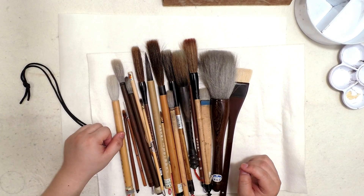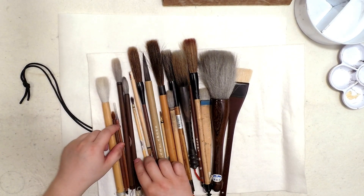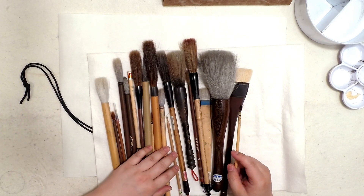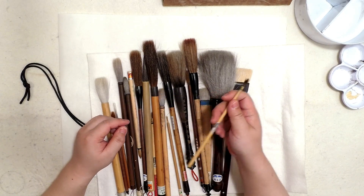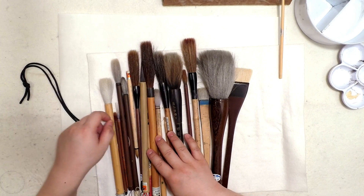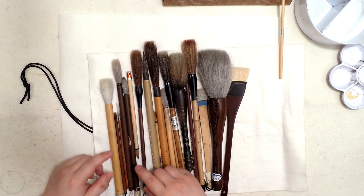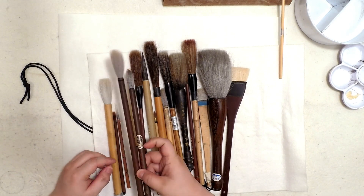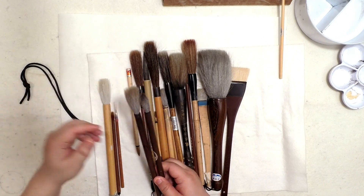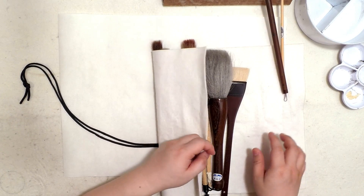I would like to choose a small brush and a medium or big size brush today — so two brushes. Maybe I'll choose this one as my small brush and a big one. We have a light color brush, so let's choose a dark color brush — easier to pick that way. I'll go with the bigger one.